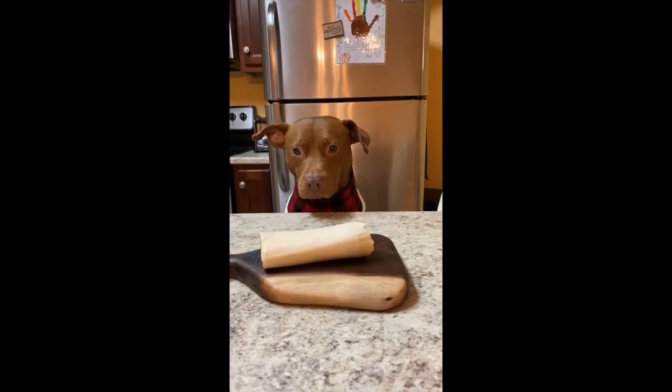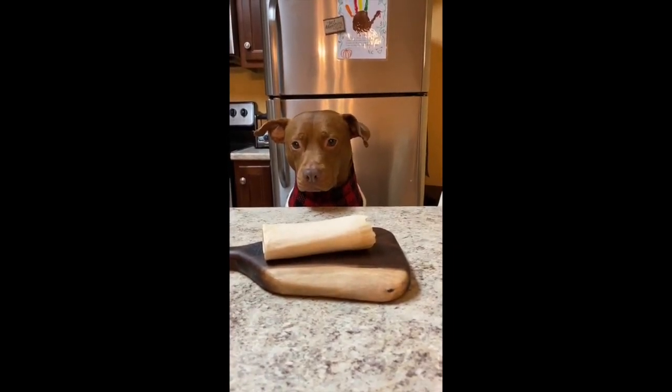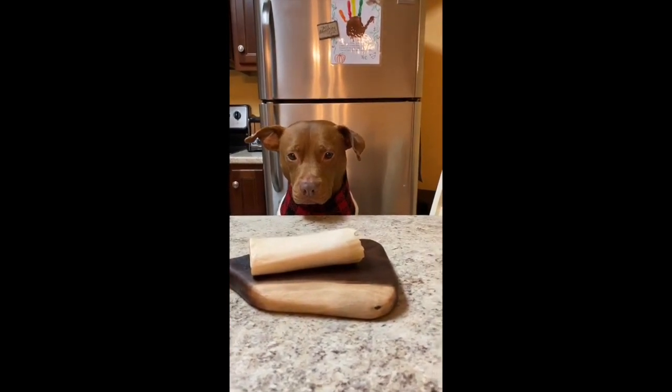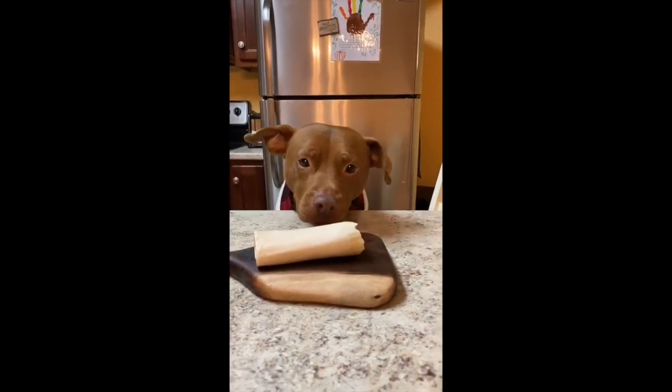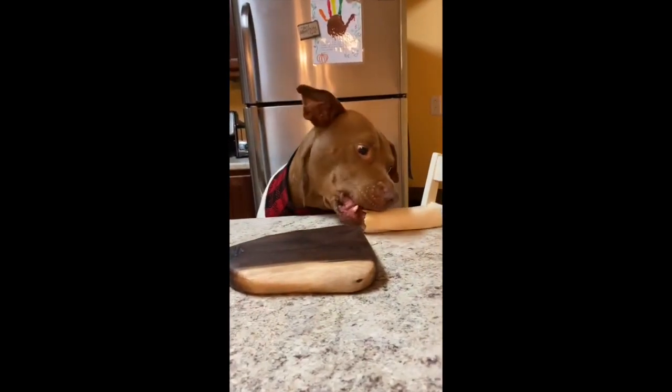Okay, change of plans folks. We're gonna make a bone in your mouth. How do you make that? It's pretty simple — you take the bone and you put it in your mouth. I'll show you. Please hand me the bone. Take that. Thank you. See? I'm done. It's that simple.